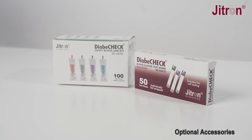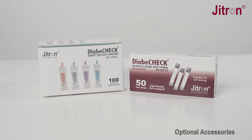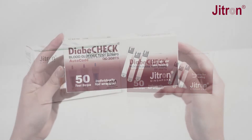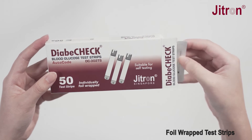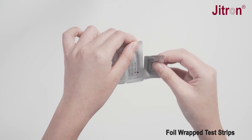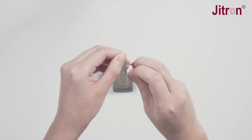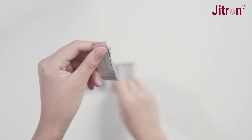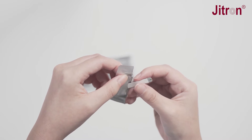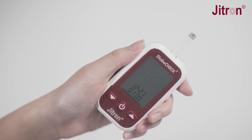We have the following optional accessories for individual and hospital use. The Diabicheck individually foil-wrapped test strips DC302TS are long-lasting and convenient to use. They reduce the risk of bacterial cross-contamination and wastage while using the blood glucose monitoring system.